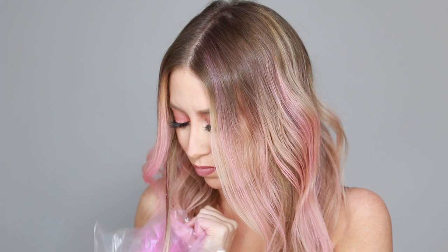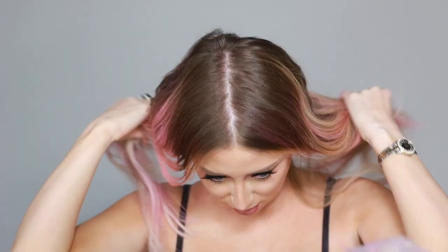It stays on the hair and your hair doesn't really transfer to anything. I'm doing the voiceover on this the next day and my hair is still pink — it didn't get on my pillow even, so I was pretty excited about that. All you have to do is brush through it and then it feels soft like normal hair again.